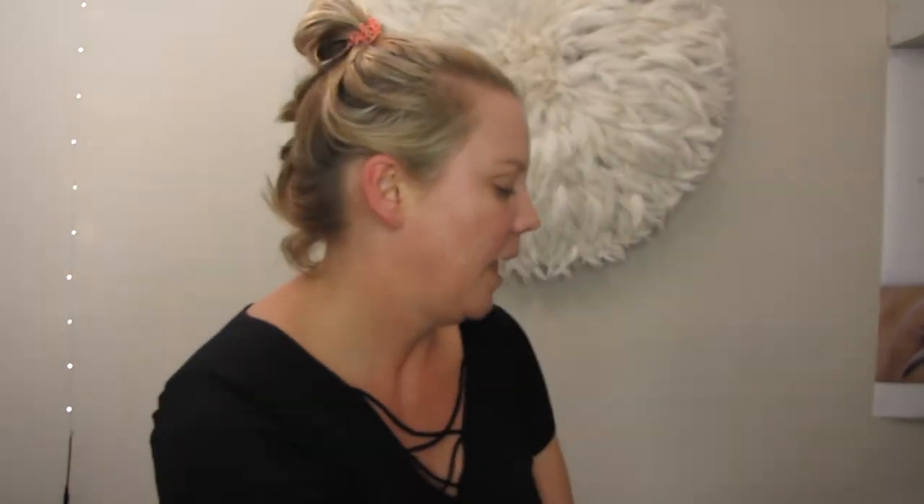I want to start with a good moisturizer. Feeling a bit dry — done loads of swimming, loads of sun. I've got the Rescue Plus, gotta have a bit of Rescue Plus. And I've also started with a very new product I got in, which is an Illuminator. The Illuminator is fantastic, very easy to use — just massage and blend all over the face.